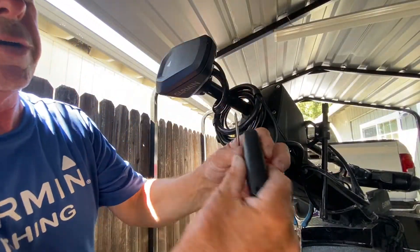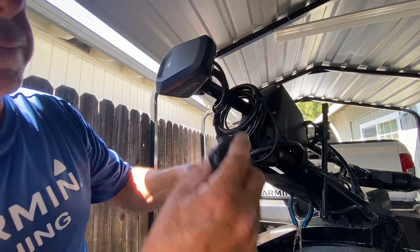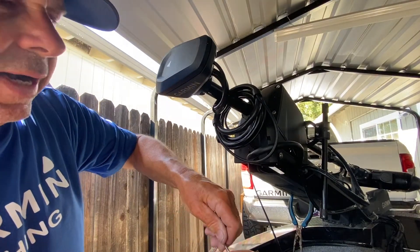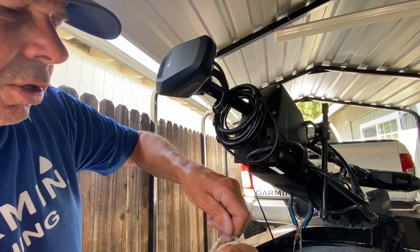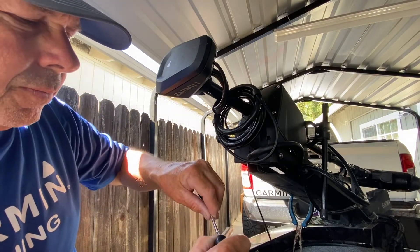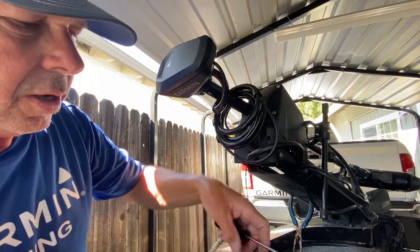Our handle is held on with two small Phillips screws, so we're going to take those off. I already loosened up one of them. They're really tiny screws, so make sure you put them somewhere where you're not going to lose them.